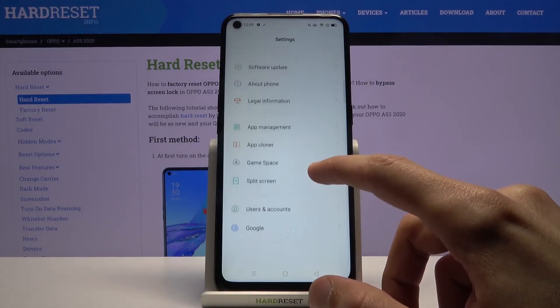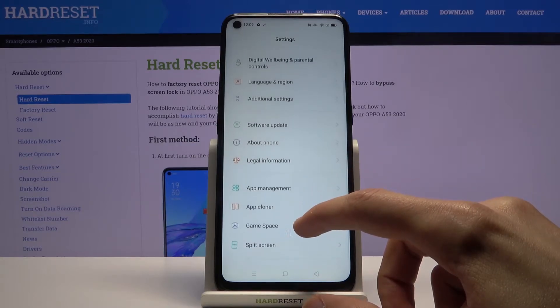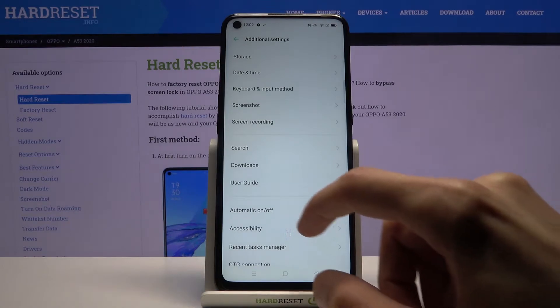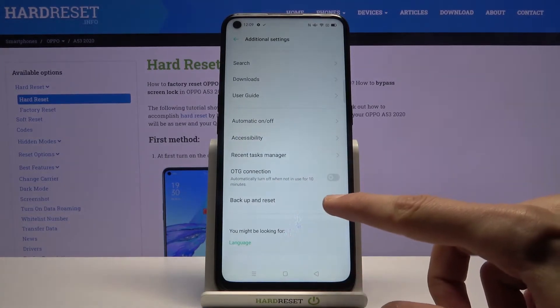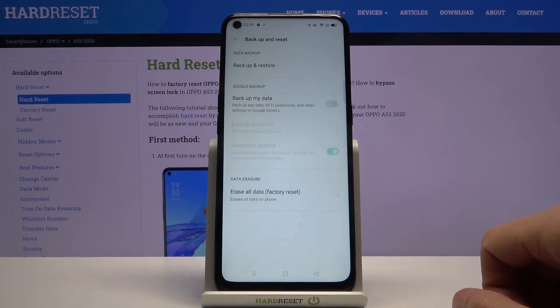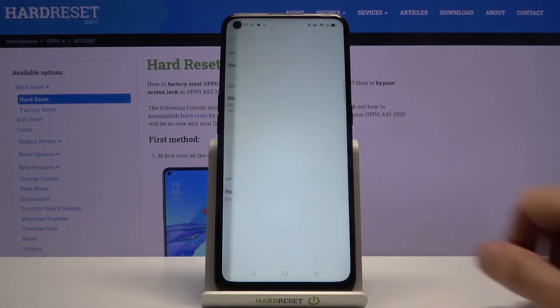From here, scroll down to Additional Settings and go down to Backup and Reset. You should see Erase All Data — Factory Reset at the bottom, so tap on it.